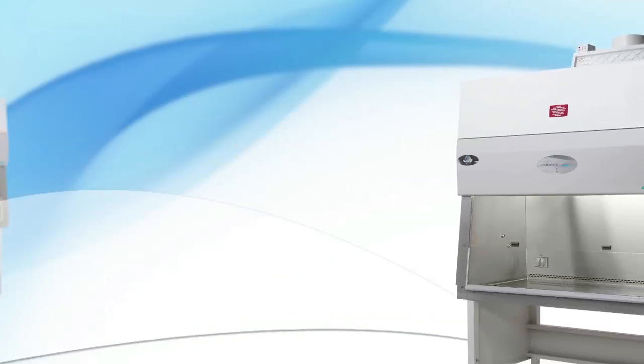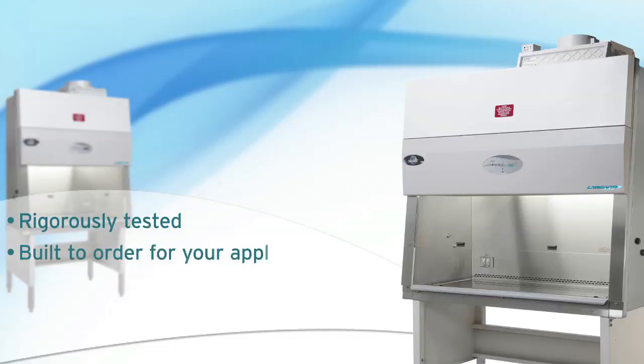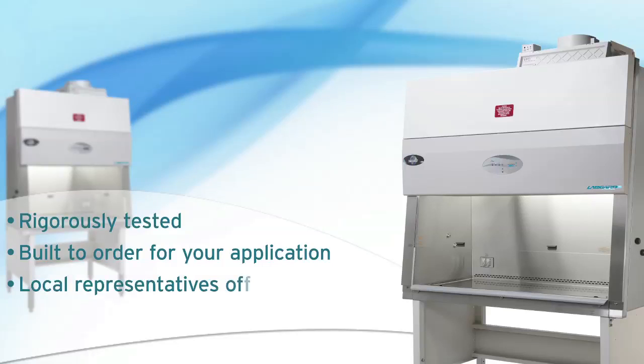NuAir Biological Safety Cabinets are rigorously tested to ensure each one meets our high standards for quality control. Each cabinet is built in order for your application, so you get the best fit for you. Our local sales representatives offer top-quality assistance with product selection, installation, and support throughout the life of your product.